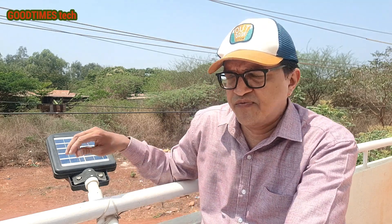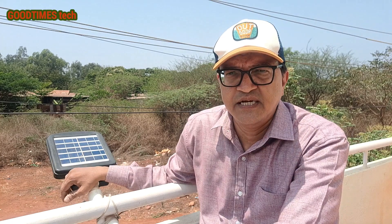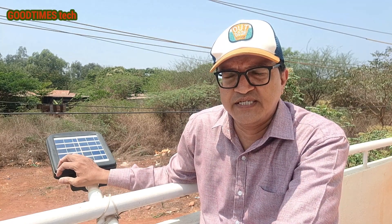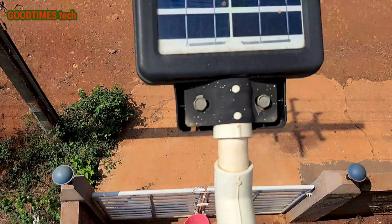Several people have commented asking how many batteries are inside this light. Let's disassemble it and I'll show you.